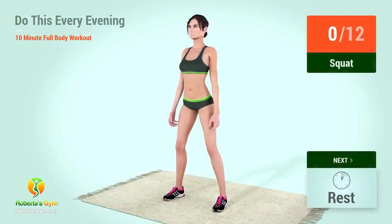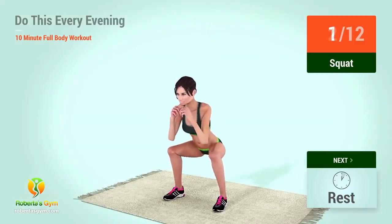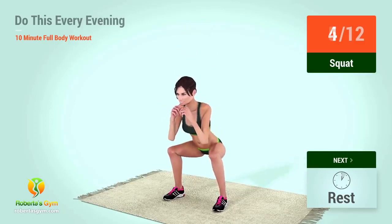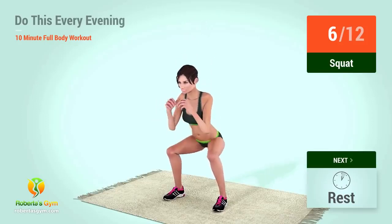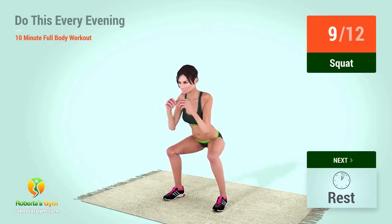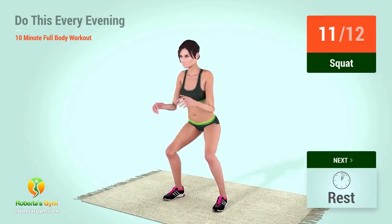Up next, squats. In 5, 4, 3, 2, 1, go. 1, 2, 3, 4, 5, 6, 7, 8, 9, 10, 11, 12.